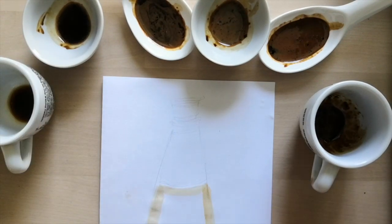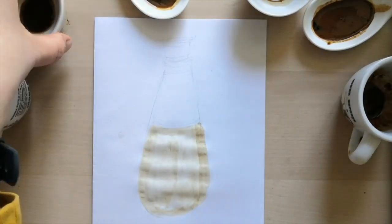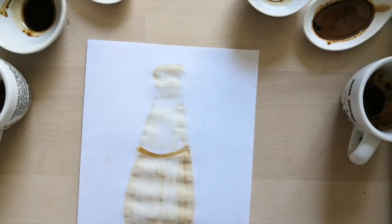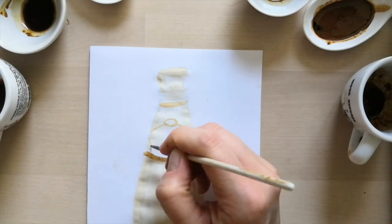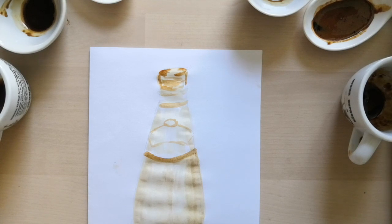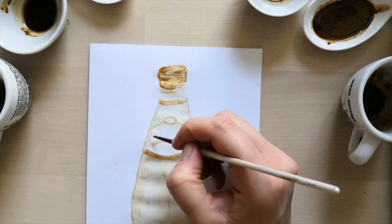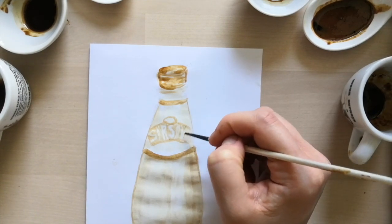So firstly, always start off with your lightest colour. If you are using coffee, this is especially helpful because you can't take away the colour. If you need to layer up colour, you can just leave it to dry for a few minutes and then come back and add more of the same gradient. So if I'm using this dark one, you need to make the bottle cap a little bit darker — just let it dry for a while, and then add more.